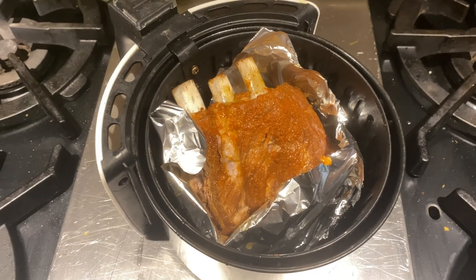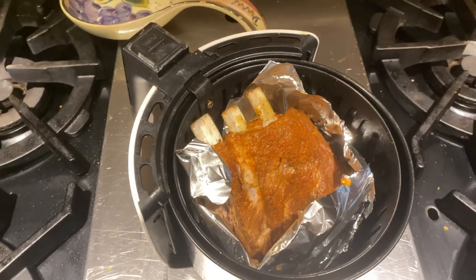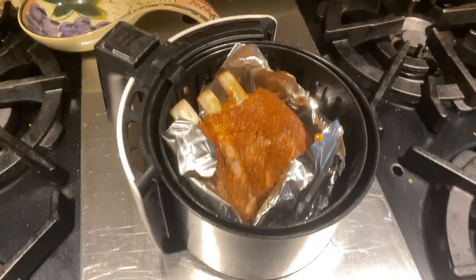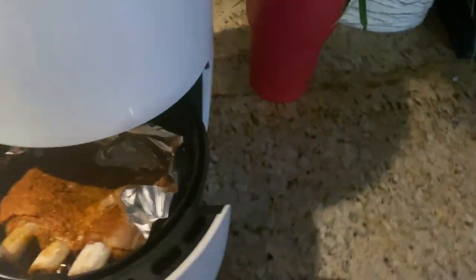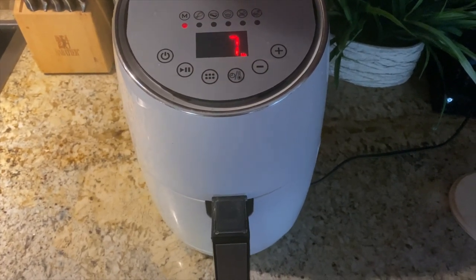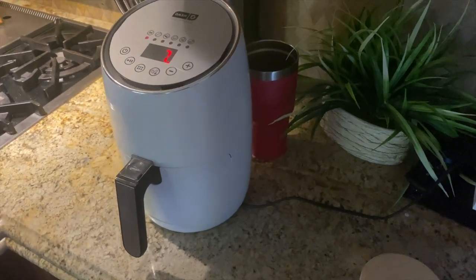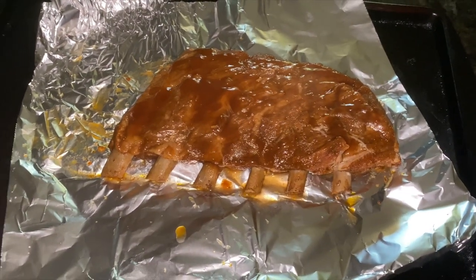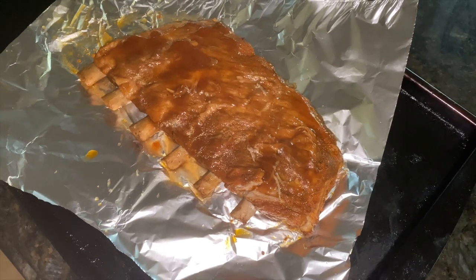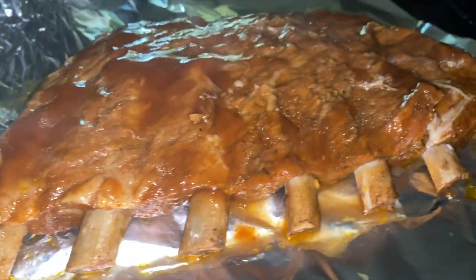Here's what the ribs look like out of the Instant Pot. You can see most of the meat has already pulled away from the bone, but we do want to get a little bit of a char that we would normally get in the traditional baking or grilling method. I've put half the rack into an air fryer and the other half into the oven — doing this at 400 degrees for about 10 minutes. We're baking at high heat because we're not trying to cook these anymore, they're already cooked; we're just trying to get a nice char on the outside. You can also opt to broil if that is more your speed.